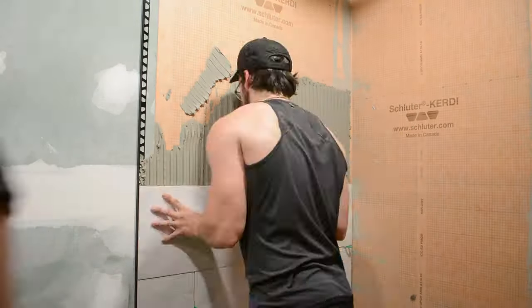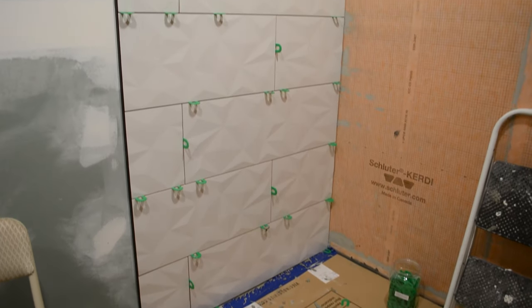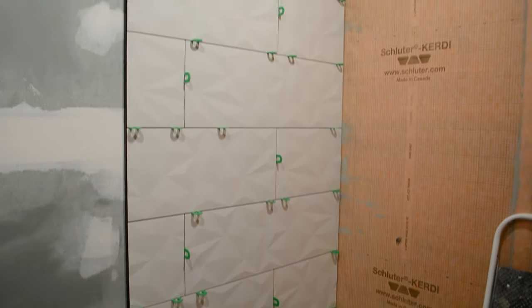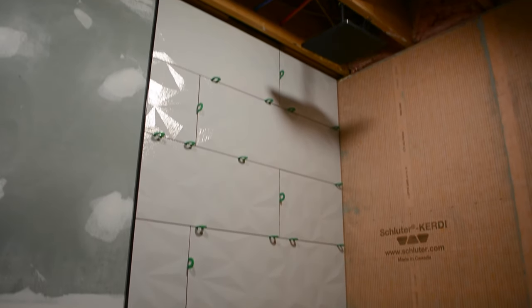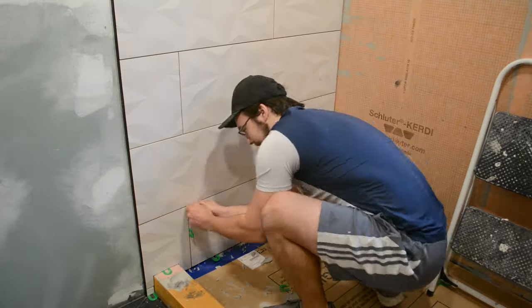Luckily I had Bianca help me — it was after working hours for her so she was able to come and back-butter the tiles. We got this whole wall done in maybe about an hour and a half, which I thought was pretty good time. Having all the tiles pre-cut was definitely a big time saver.